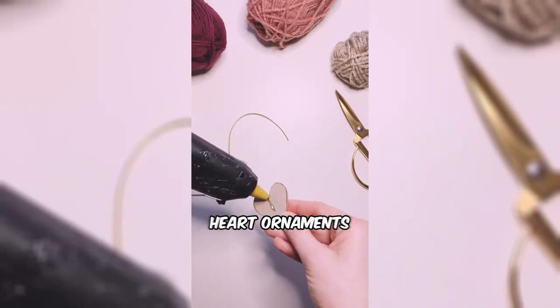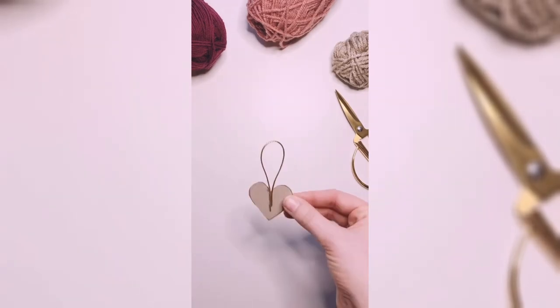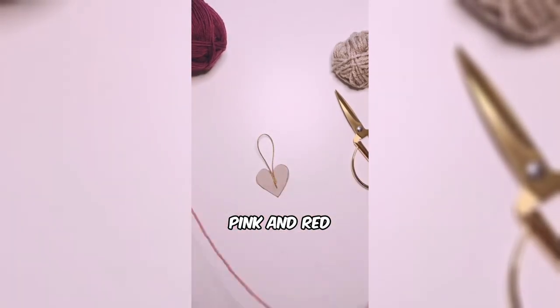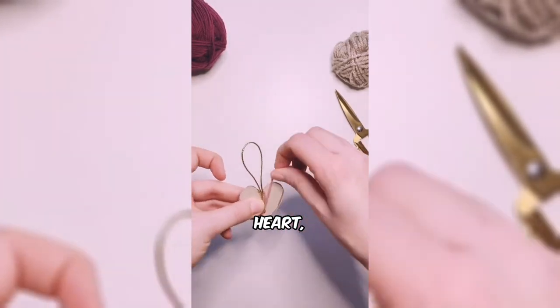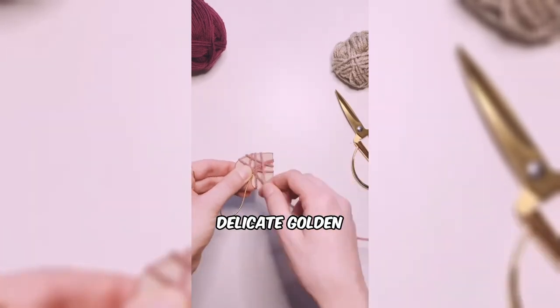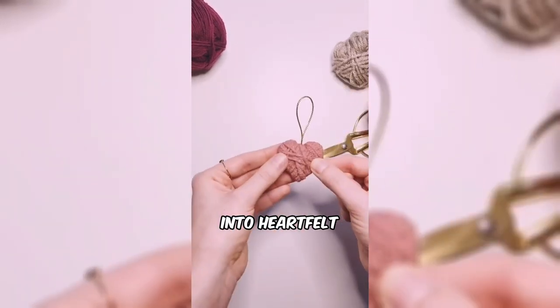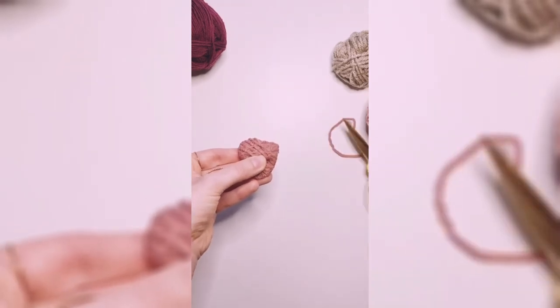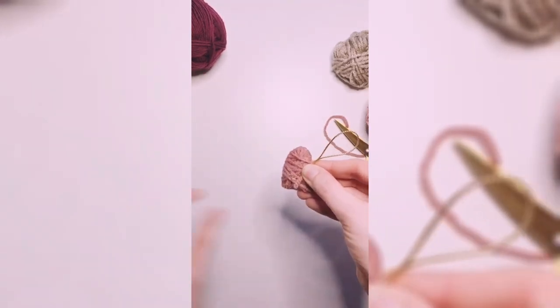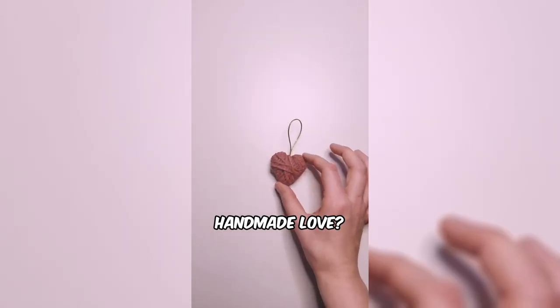This woman is crafting DIY heart ornaments, using cardboard as her canvas. With a palette of pink and red wool, she weaves warmth into each heart, transforming them into cozy tokens of affection. Delicate golden thread adds a touch of elegance, turning simple materials into heartfelt creations. Ready to infuse your Valentine's Day or any other day with a sprinkle of handmade love?